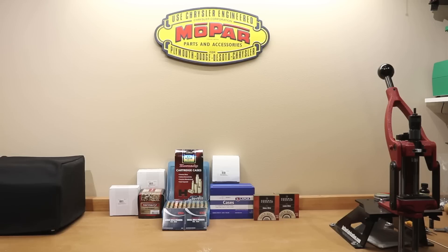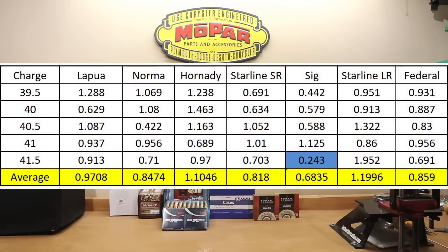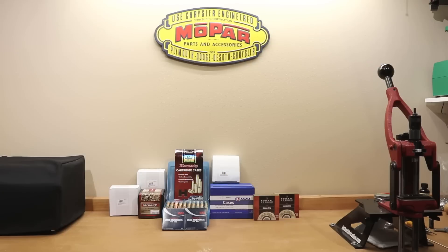Let's talk about the groups. I will throw the chart up, but to me it's more meaningful to actually see the groups themselves. If you were to take the average group size — keep in mind these groups were shot at 150 yards and translated into MOA — SIG actually wins the day with the lowest average group size, omitting the data from the 41.5 grain charge since there were only two shots in that group. Even omitting that 0.243 MOA result, SIG still won. The Starline small rifle was very close behind, then Federal, Norma, Lapua, Hornady, and the Starline large rifle.